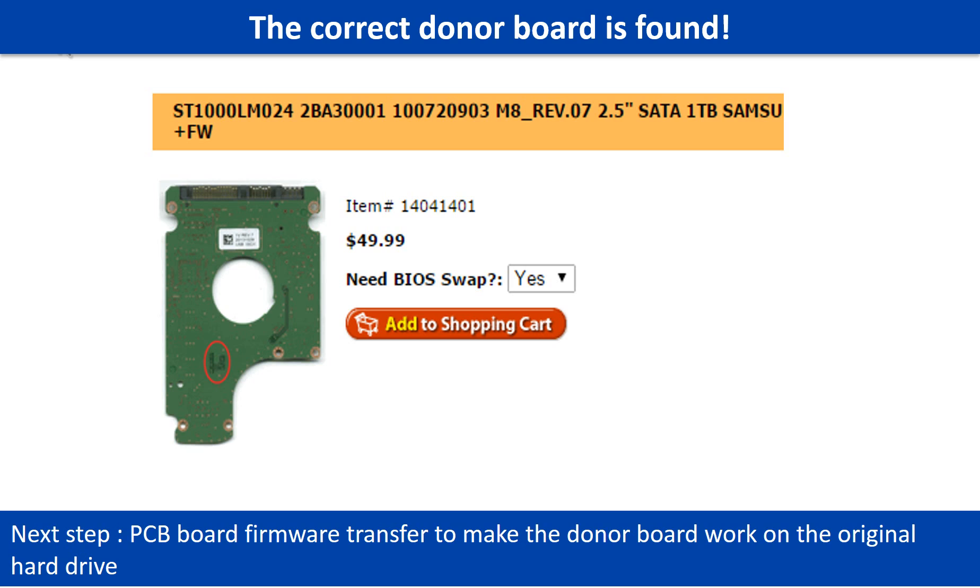After finding the hard drive model number and the PCB board number, we use them as a reference to search for the correct donor board. We found the correct donor PCB board for the hard drive, but this is only the first step. The next step is we have to do the PCB board firmware transfer to make the donor board work on the original hard drive.